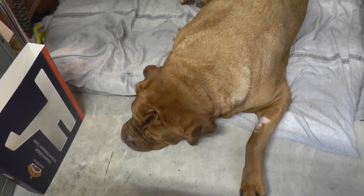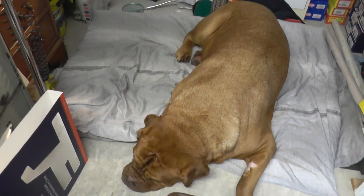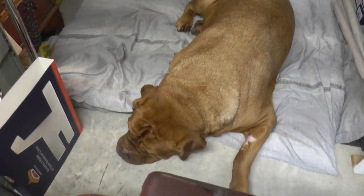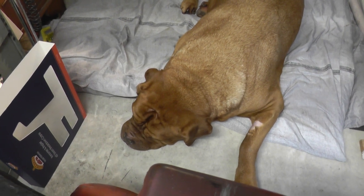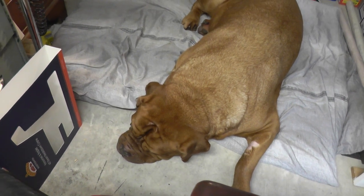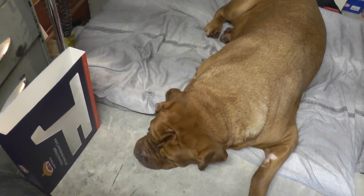Hi YouTube, this is Pen Withers. As you'll see, I've got a bit of company tonight. This is Monty, our Dogue de Bordeaux. We rescued him — he's been with us for about 9 weeks, although he seems to be my shadow.